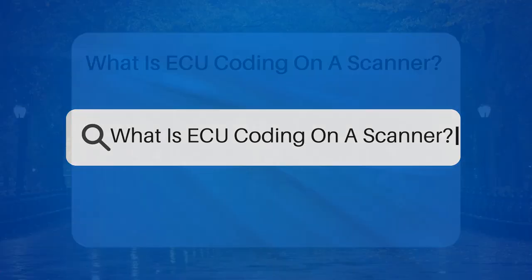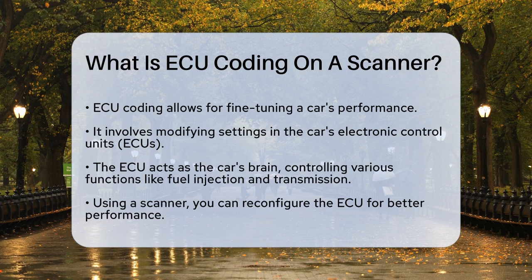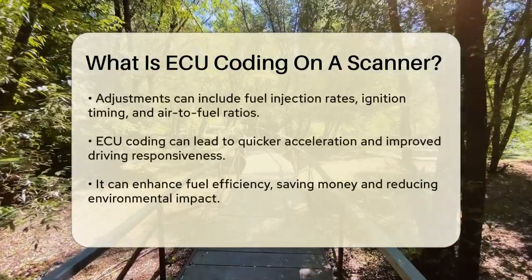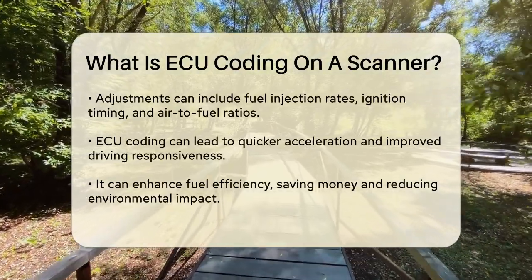What is ECU coding on a scanner? Have you ever wondered how to fine-tune your car's performance and make it behave just the way you want? This is where ECU coding comes in — a process done using a scanner. ECU coding involves modifying the settings in your car's electronic control units to optimize or change specific behaviors. Think of your car's ECU as its brain, controlling everything from the engine's fuel injection to the transmission's gear shifts. When you use a scanner for ECU coding, you're essentially reconfiguring this brain to make your car perform better or behave differently.